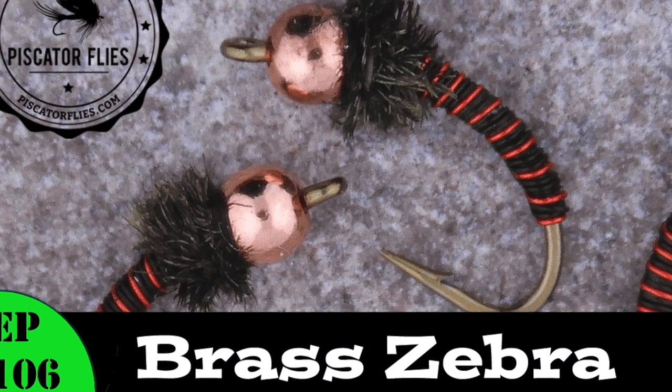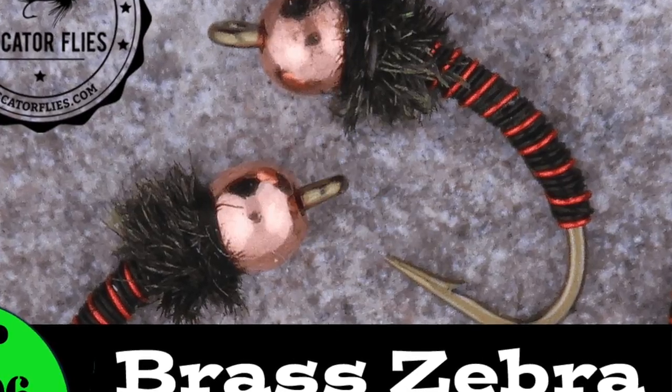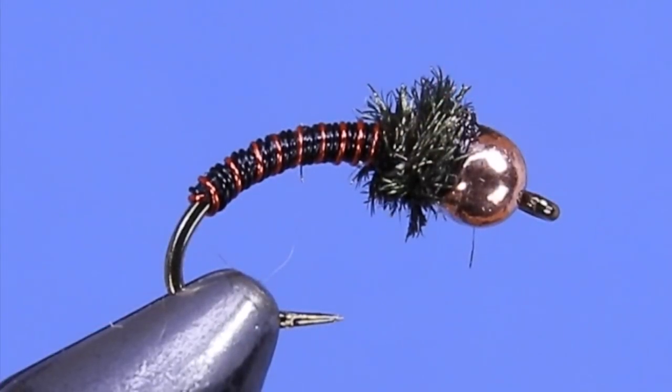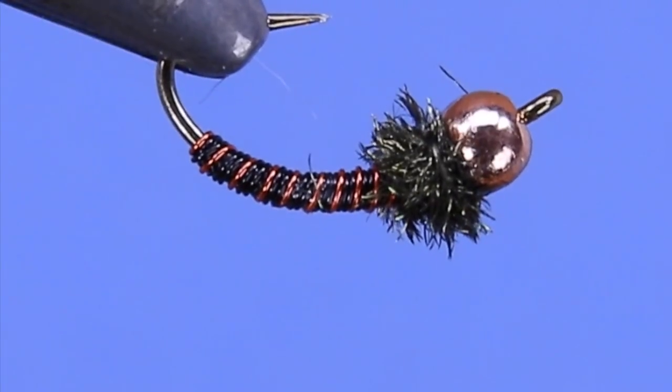Hey fly tyers, Darren here. Welcome back to another fly tying tutorial. Today we're going to be tying a pattern called the Brass Zebra. As you can see, this is a bit of a mashup between a Zebra Midge and a Brassy fly.